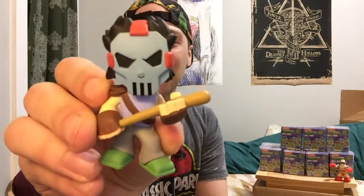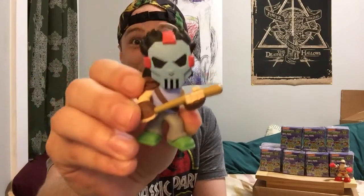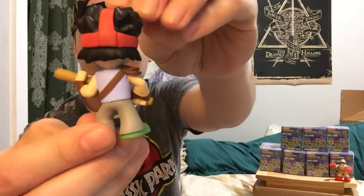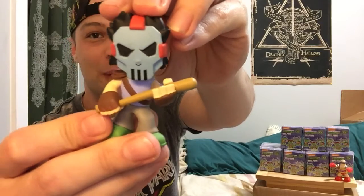We got Casey Jones as our first one. He's actually one of my favorite characters — this is a pretty awesome looking figure. He is in his mask and with his signature baseball bat.